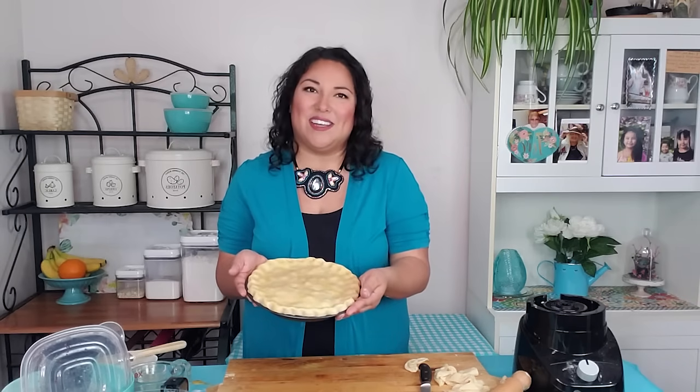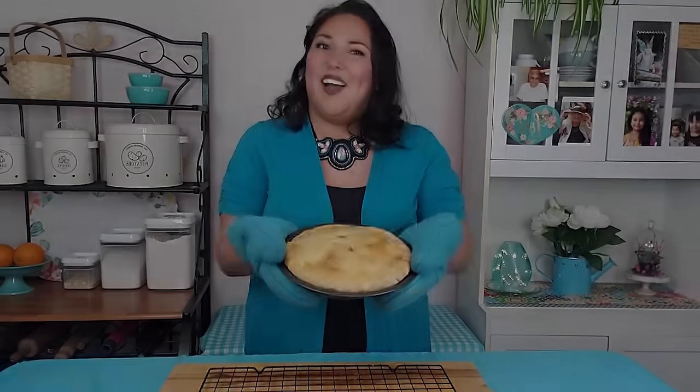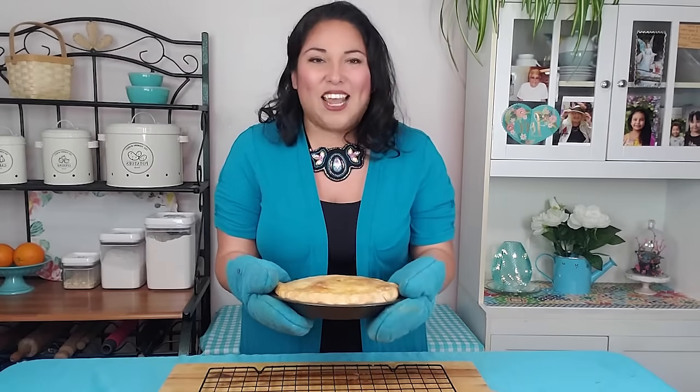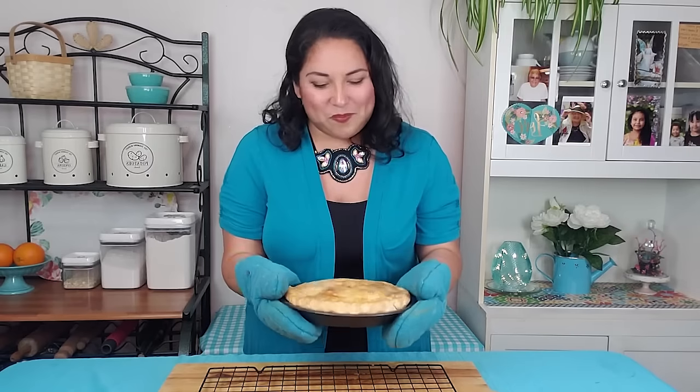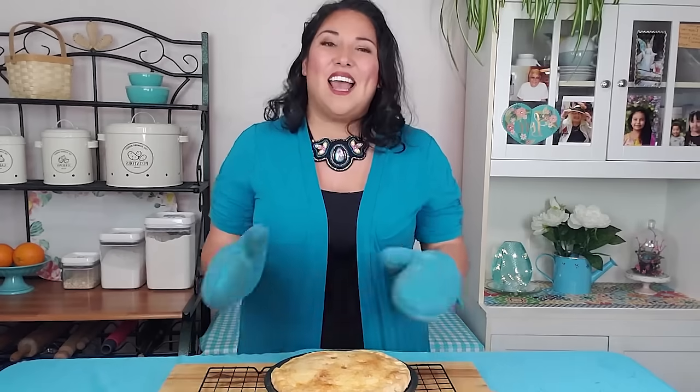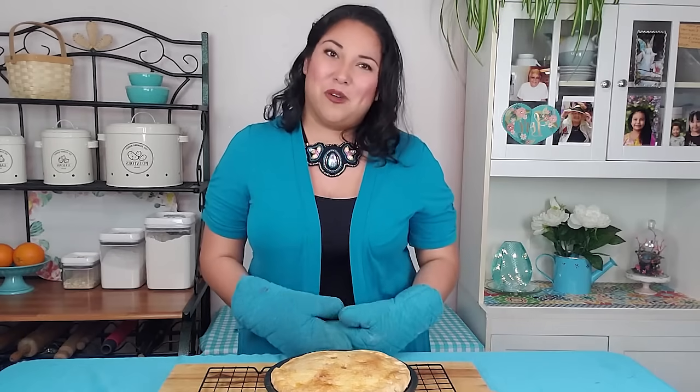I hope you enjoyed baking along with me today. Canola oil pastry is definitely a game changer — I hope you enjoyed it in your kitchen as much as I enjoy it in mine. The pie is fresh from the oven, it is golden and gorgeous. I can't wait to try the Saskatoon filling. I hope you enjoyed making this pie as much as I did, and I hope that your family enjoys it as much as I know mine will.